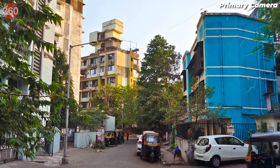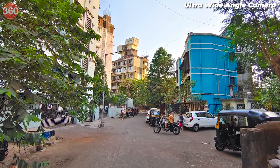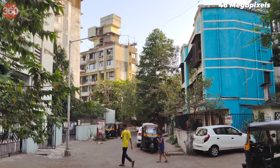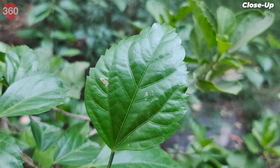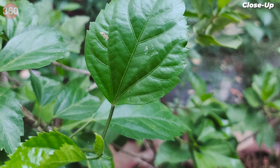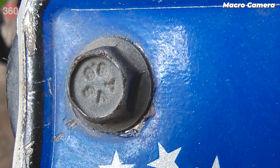Daylight photos shot with the Vivo X60 Pro were good, with good details in the highlights, while shadows were underexposed and not as sharp. There was a noticeable drop in image quality when using the ultra-wide-angle camera, though it seemed to handle light better. You have the option to shoot at full 48-megapixel resolution, which takes about two seconds to capture — the output had better detail compared to default 12-megapixel shots, though grain was visible at 100% magnification. Close-up shots were good, with adequate detail and a soft depth of field for the background.